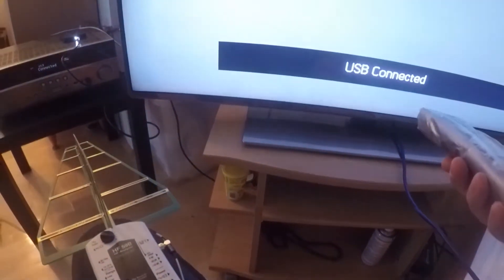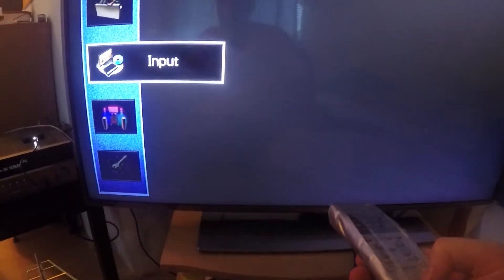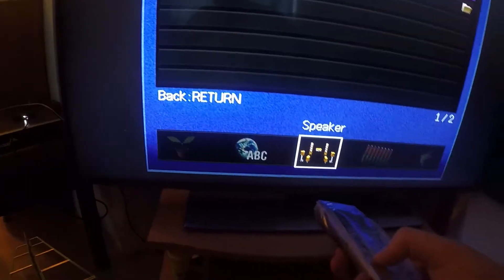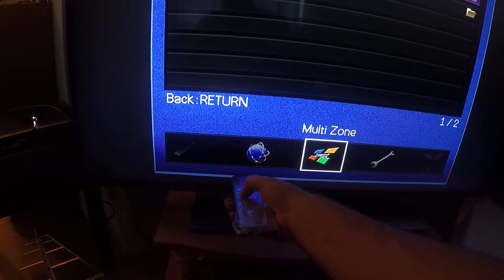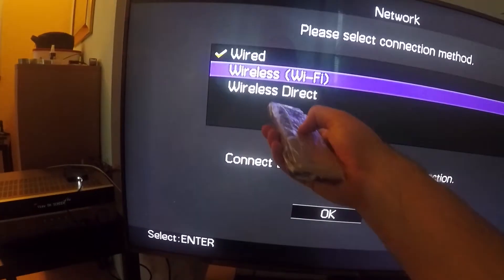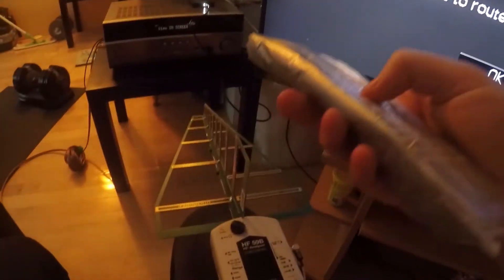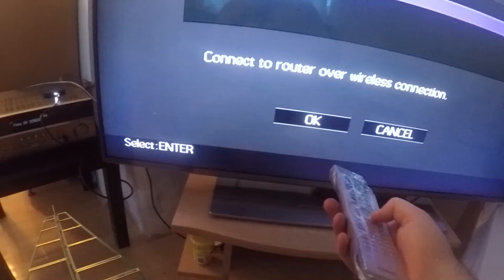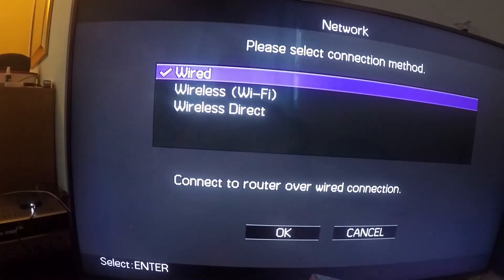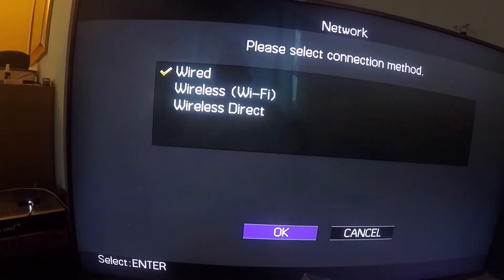Here I'm going to show you on the TV — there are settings here. Go to Setup, then Network, and you can check Wireless. You can enable wireless and it's not going to radiate at all — I'll tell you why in a moment. Let's put it back to wired.